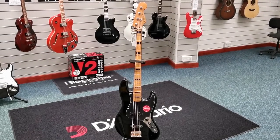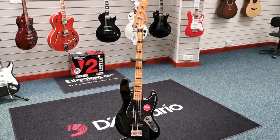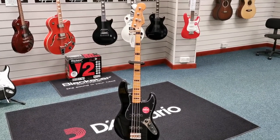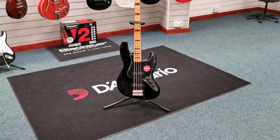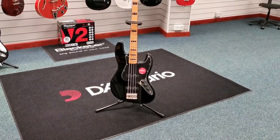Hello everybody, this is Barry at Rimmer's Music in Blackpool again, and today I want to show you this. This is our X-Display Squire Classic Vibe 70s J-Bass, and as you can see it's finished in this stunning black, and it also has a nice matching black scratch plate as well, so it really does stand out.